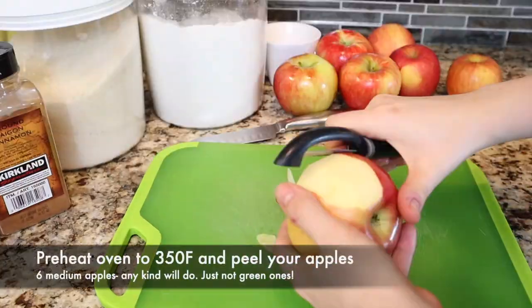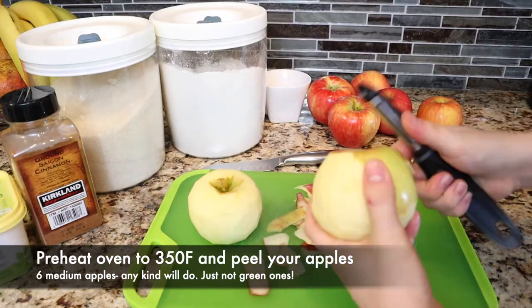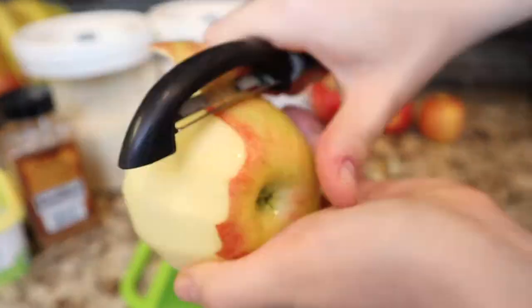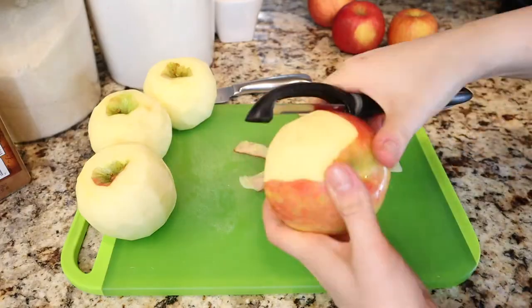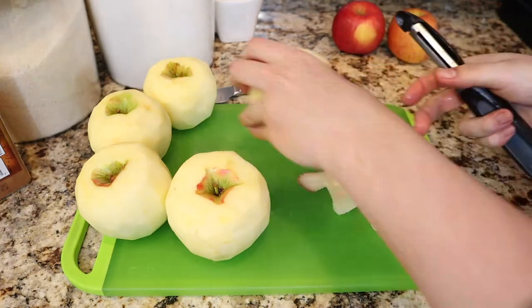Step number one: peel your apples. You can use any kind of apples you want. I used Honeycrisp because they were on sale, but if you want a very authentic-tasting apple pie, you can use Granny Smith. I used six medium-sized apples. If you have large apples, it may be four; if you have small ones, it may be 10 or 12.